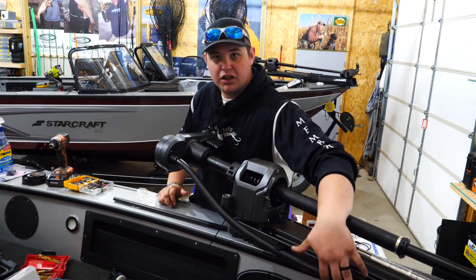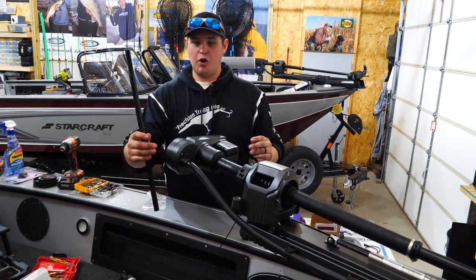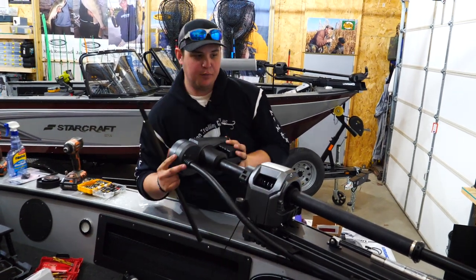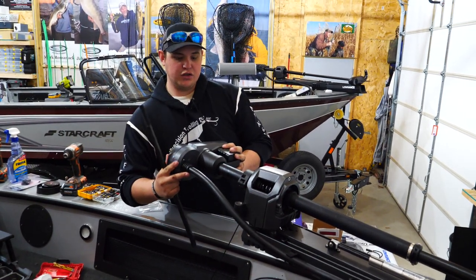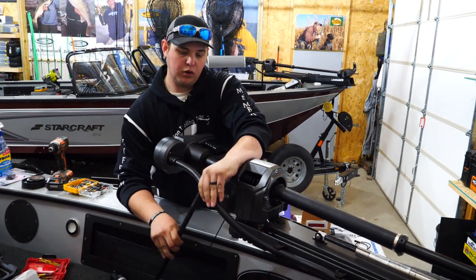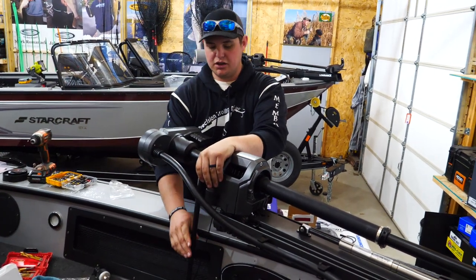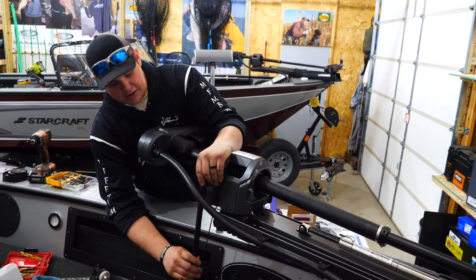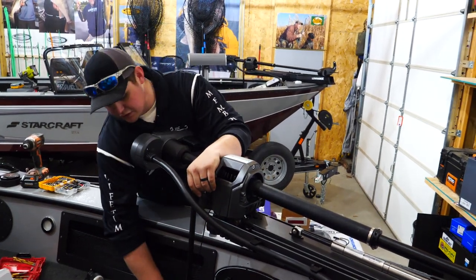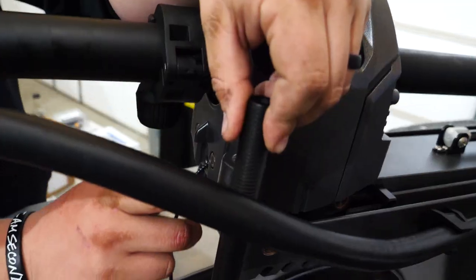Once you have the cable management clips installed, the next step is to mount the bar that goes down on the floor. What this is for is basically to carry the weight of the scissors — so when you're bouncing, it's going to sit down on the floor of the boat. Every single boat is different between the gunnel and the floor, so you're going to have to custom cut this. I like to set it up there and get an idea of where we're going to be.